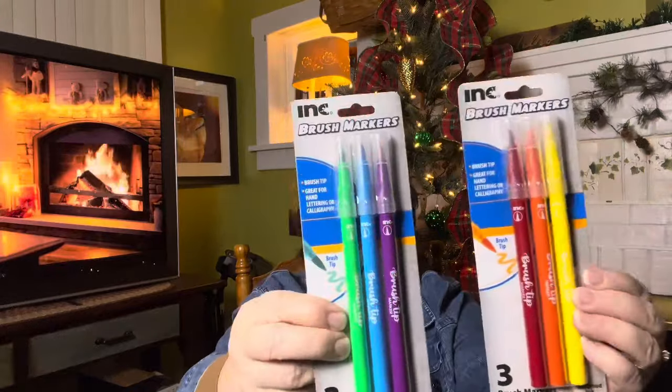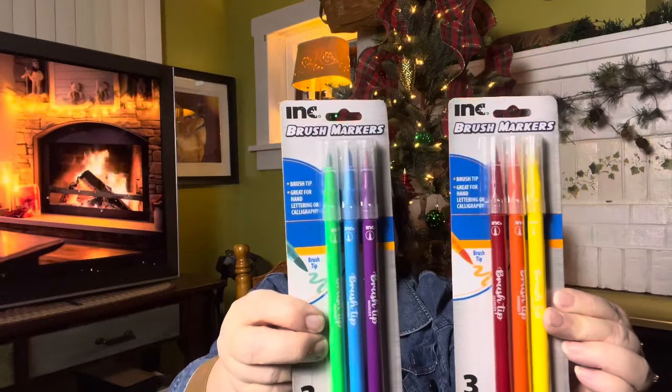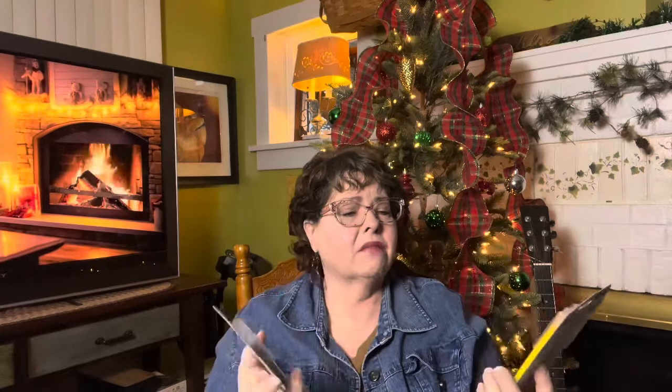Then I picked these up as well for her. She likes arts and crafts like me — I might go back and actually get myself a set of these. Brush markers, brush tip, great for hand lettering or calligraphy. You get three in a pack. These are the two sets and colors they had. They've got a nice felt tip. I actually might go back — these are intriguing me for that price. I think they'll be good for junk journaling and also in my planner for decorating.